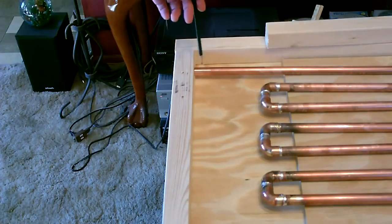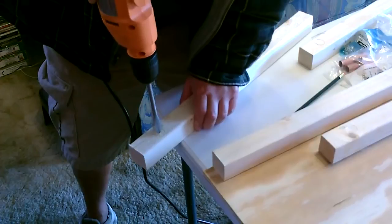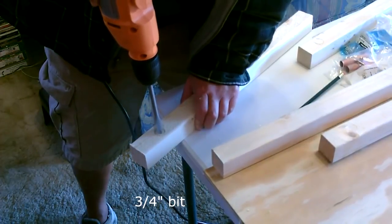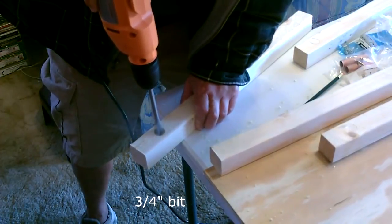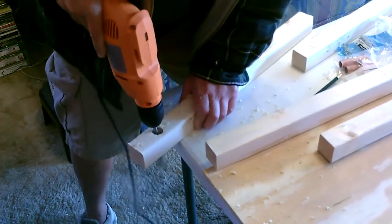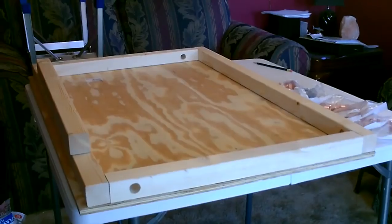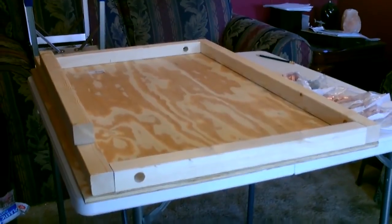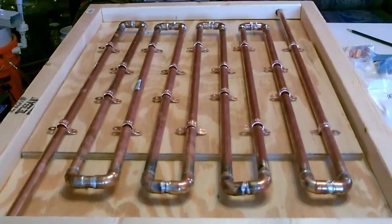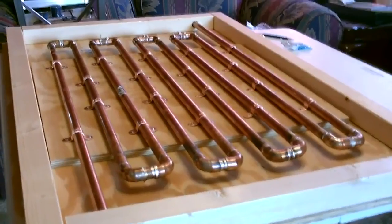Then just slide the side pieces in and mark where you want to put the hole for the pipe. Okay, now I'm going to go ahead and fasten the pipe down to the board, just install them like that. And there's the pipe secured down.